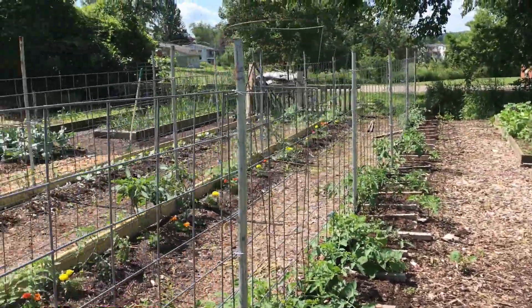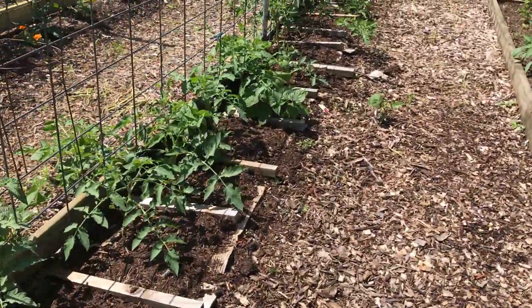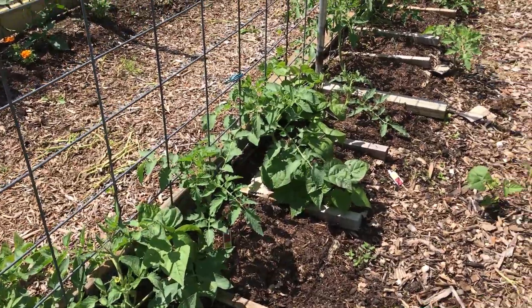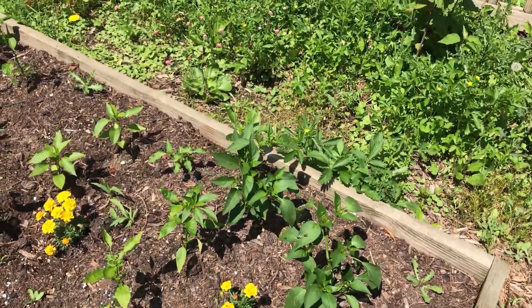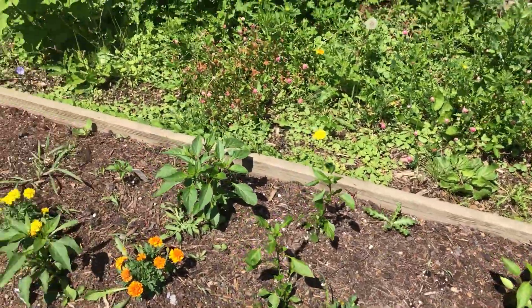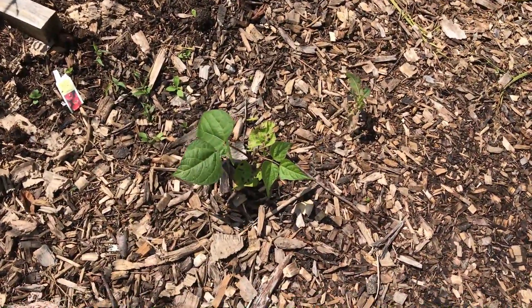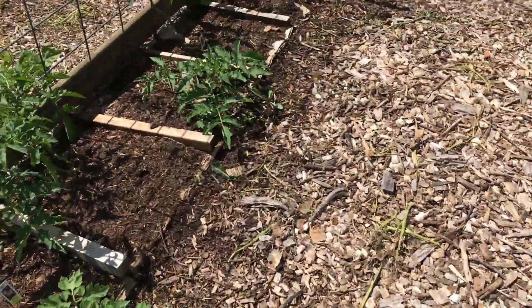These are all cattle panels. I don't use tomato cages if I can help it. There are some more peppers, hot peppers, in this raised bed. And this is a bean plant — a volunteer from last year growing in the middle of the walkway.